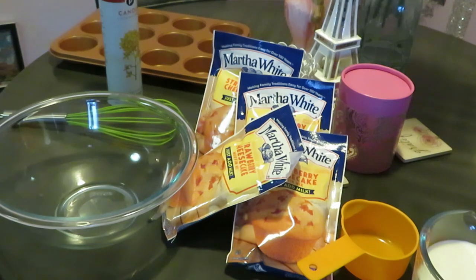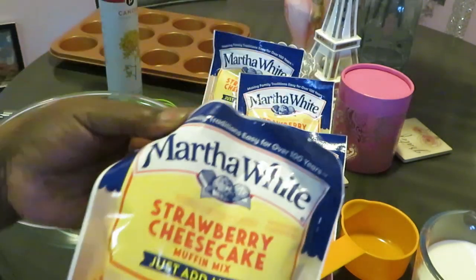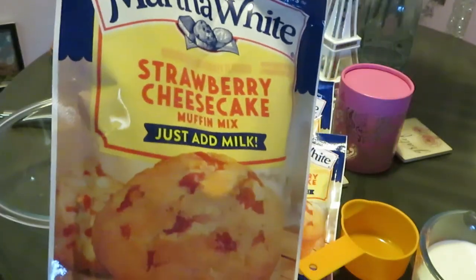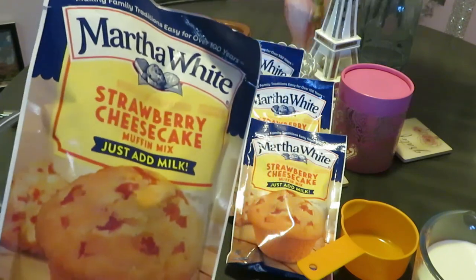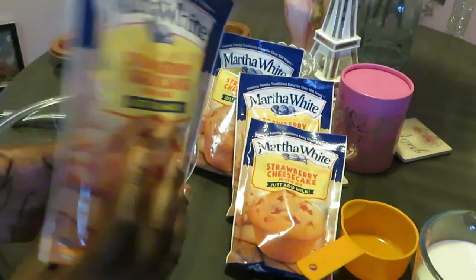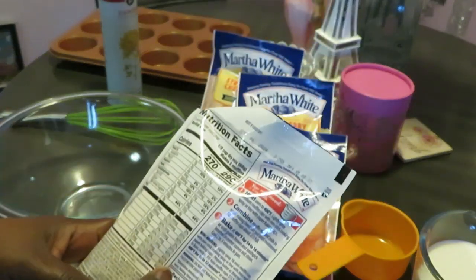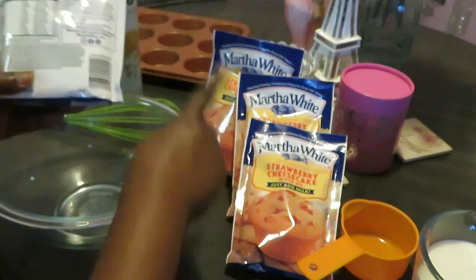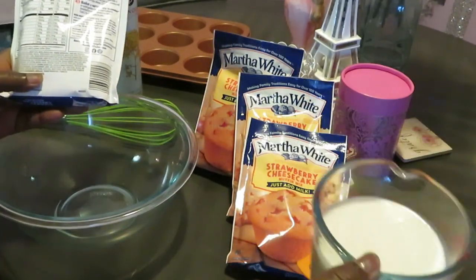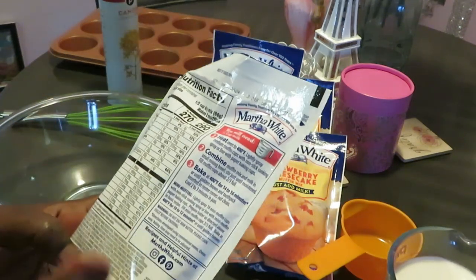Hey guys, it's Arika Misha in the kitchen getting ready to make some quick Martha White strawberry cheesecake muffins. See how easy that is — just add milk! I got four packs. I did read the instructions; they are real easy. Half a cup of milk per package, so half, half, half, half — that gives me two whole cups of milk, and I've got my two cups of milk right here.